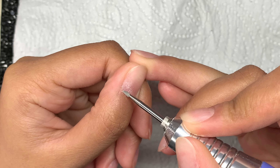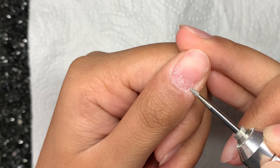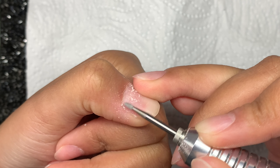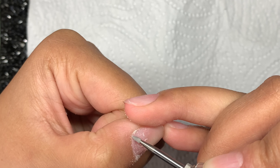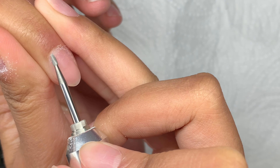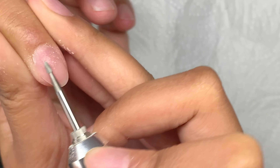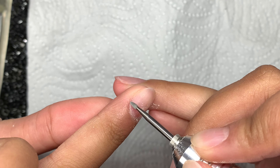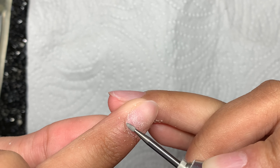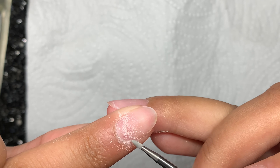Hey everyone, welcome back to my channel. In today's video I wanted to do some acrylic nails on myself and show you everything from start to finish. For today's look I wanted to do something bold and bright, so I used some of my Glitterbels acrylics in the shades Dragon Fruit, Hot Flake, and Snowdrops White to do a bit of marbling. I really like how this set turned out.